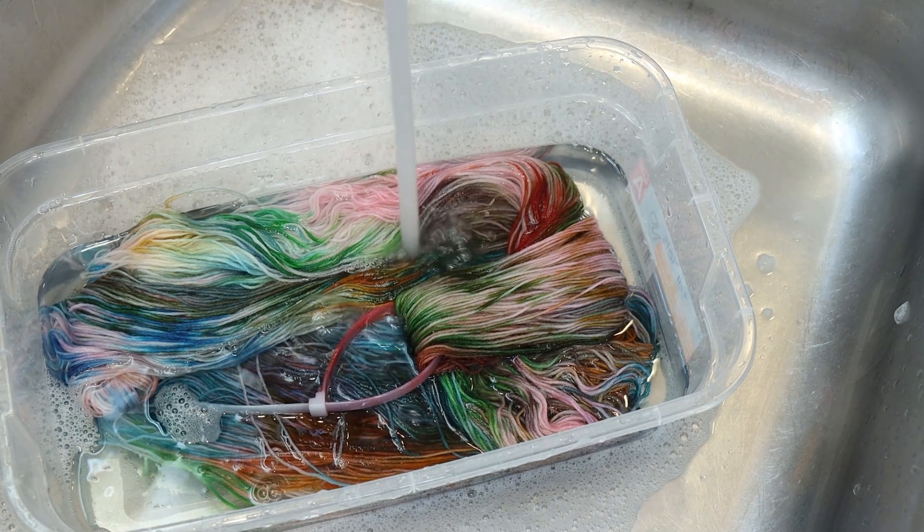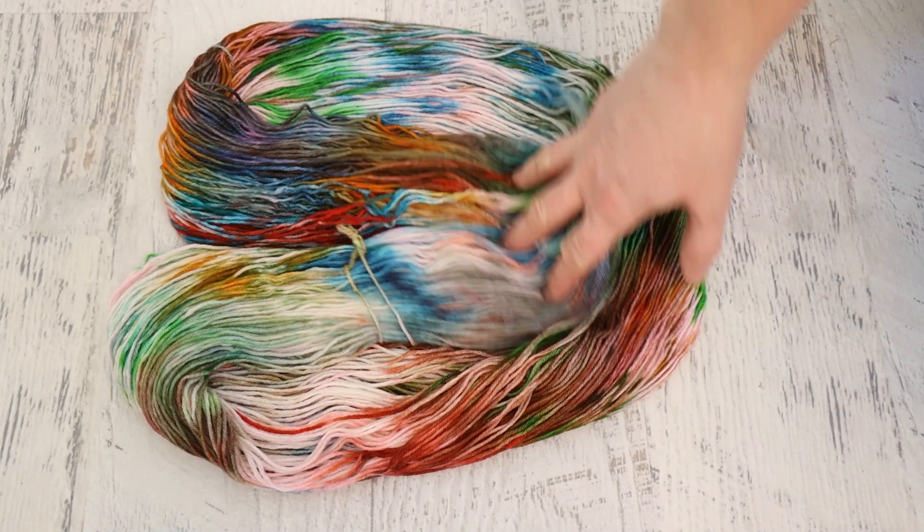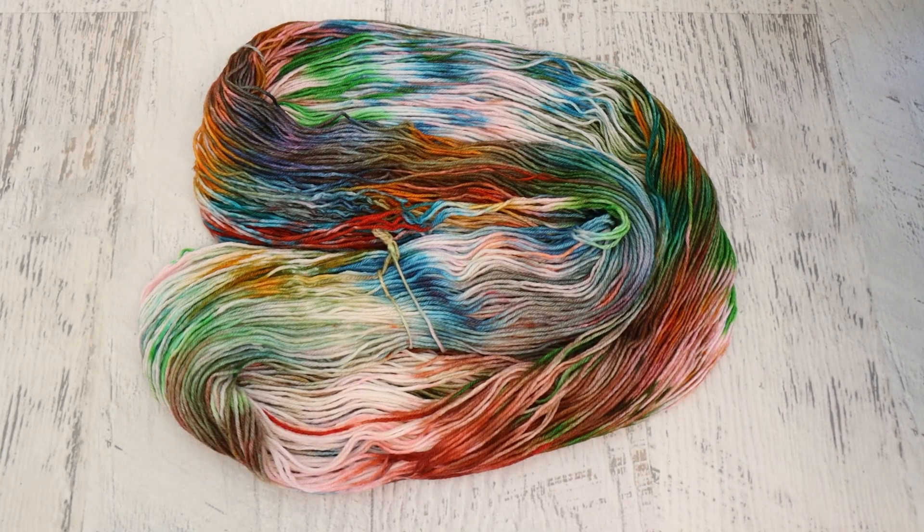I'm now going to go put this yarn through my skein dryer and then we'll hang it up to dry. It's amazing the things that you take for granted, but I am so excited to be in this brightly lit room filming conclusions. I think that this yarn that I created is beautiful. Picking colors randomly without intentionally selecting them gave us this gorgeous rainbow confection of colors.